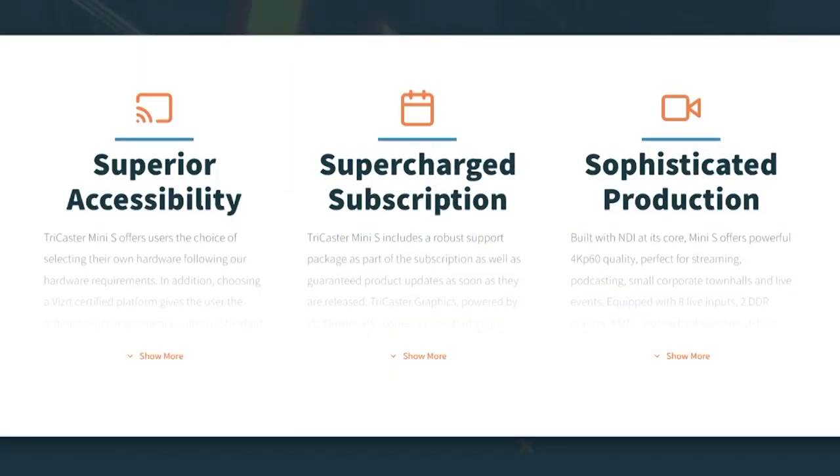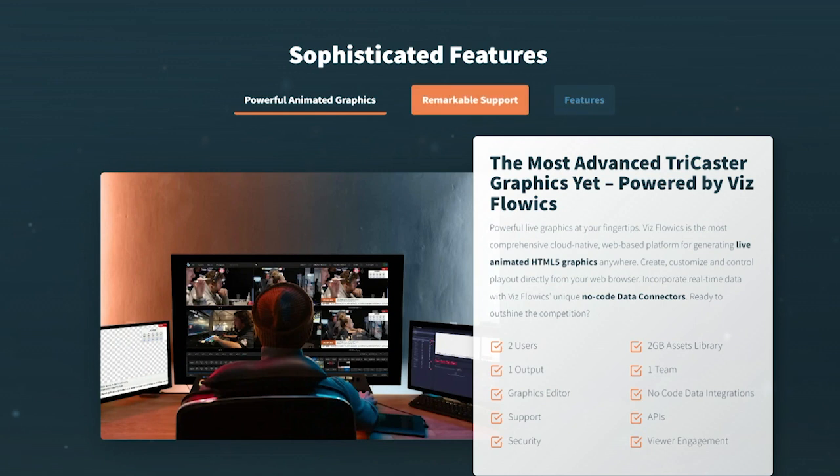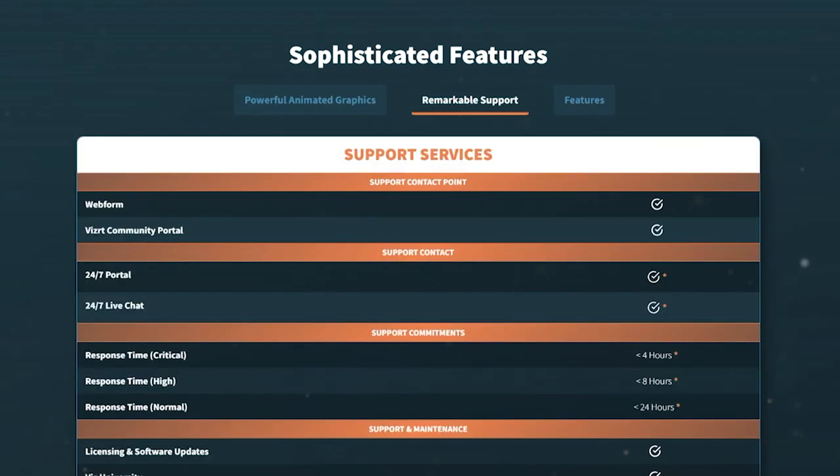With the subscription, you also receive support, which is really, really important in this space. We're expecting this space to be all content creators, streamers, people just starting out.